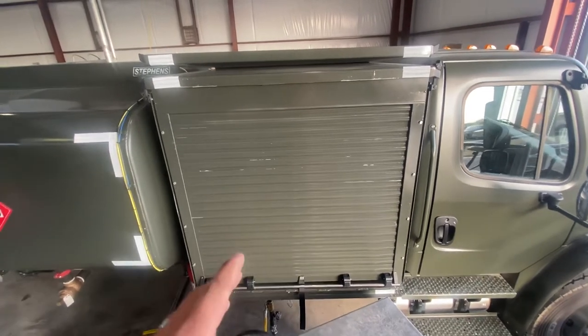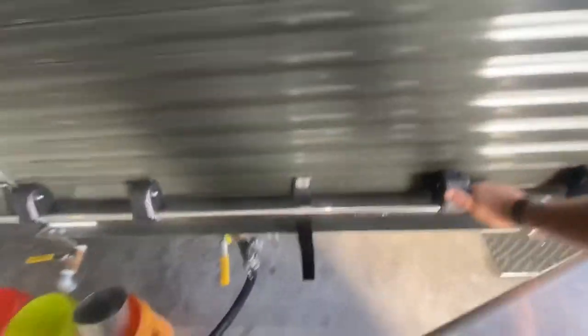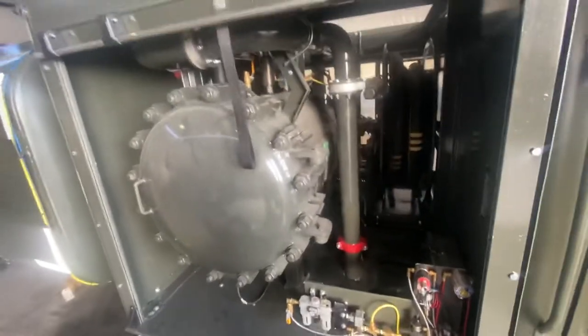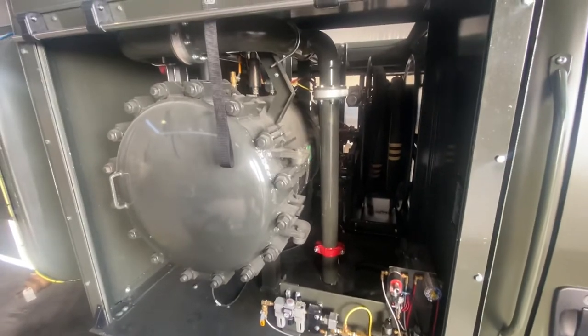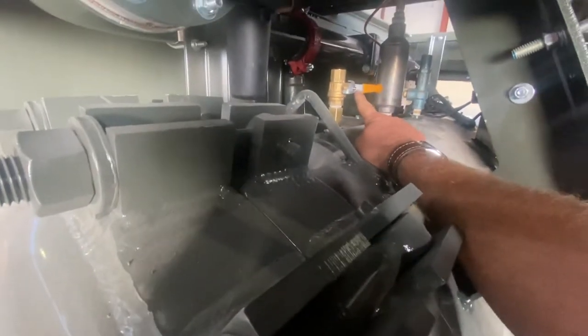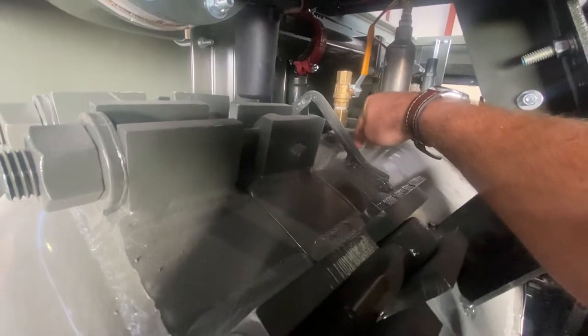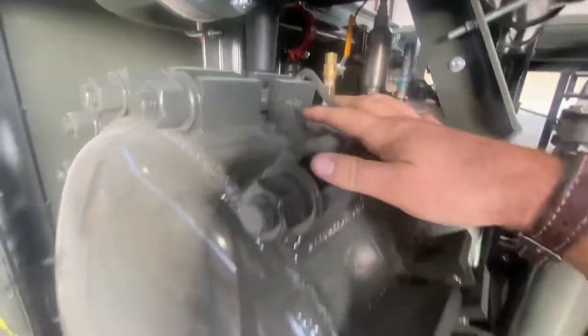The first thing you do is open this cam box right here. On the back side of the filter separator, this ball valve will need to go from this position to the open position to allow top air into the tank to flush